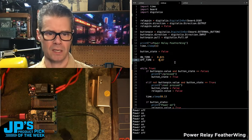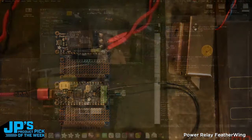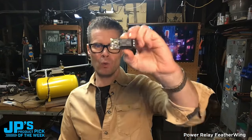There we go. I love this thing. It is fantastic — it is the answer. I don't know what your question is, but it's probably the answer. It is the Power Relay Featherwing.